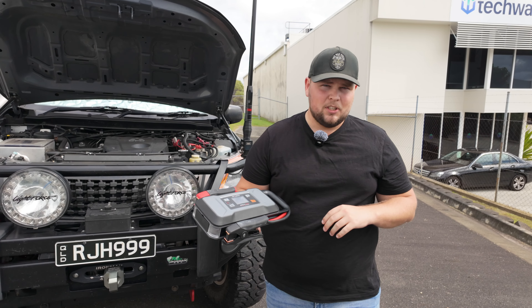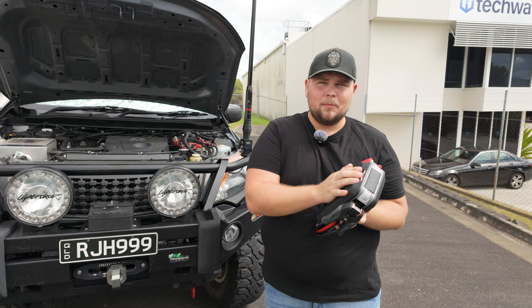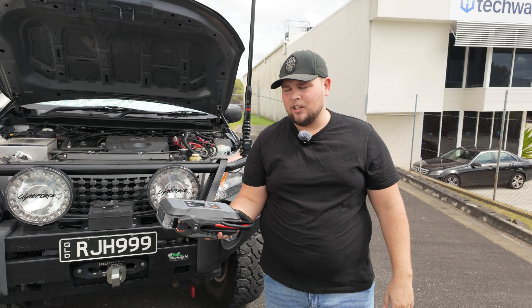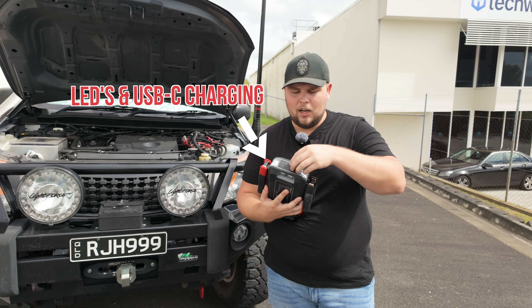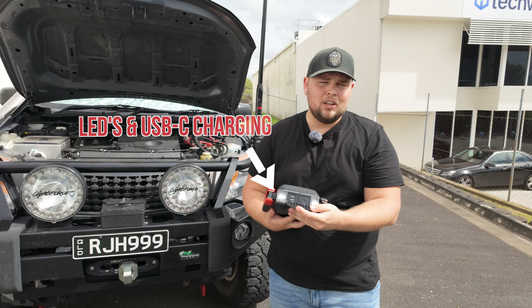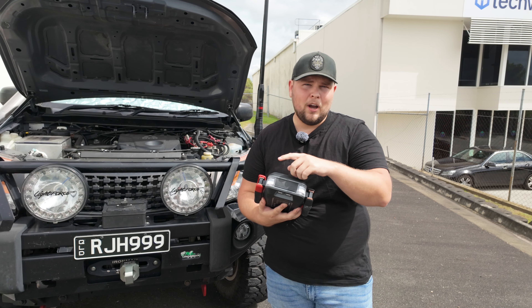Some of the other unique features on this particular jump starter is the fact that it comes with a docking station. So when you've got it sitting at home or if you're a mechanical shop, you can have a permanent spot set up at the end of the day and chuck it on there to charge it. It also comes with some lights on the end of the unit, and it also has a USB Type-C charging port for input only and then two USB-A's for outputs.